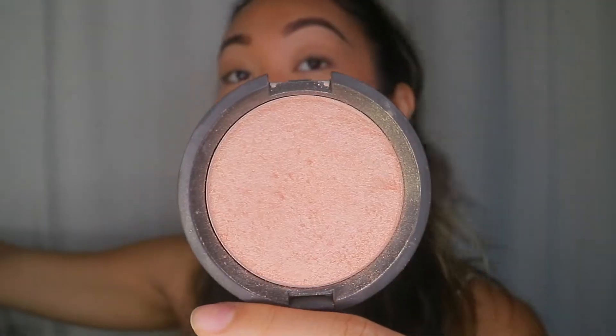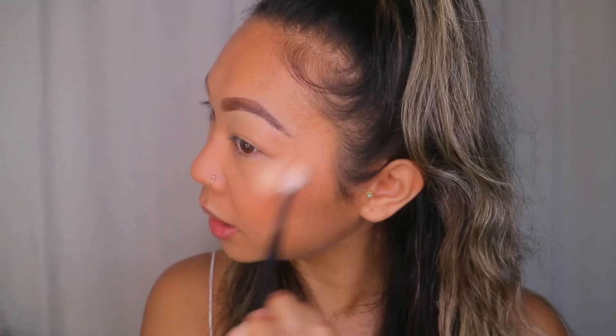Before my face sets and gets dry, I'm gonna use the BECCA Champagne Pop highlight. I love this — it's so pretty and natural. Even though it's hella old, I still love it. I'm putting it on the apples of my cheeks, my brow bone, and a little bit on the bridge of my nose. I think nose highlight makes it look skinnier — I have a round Filipino nose if you haven't noticed.